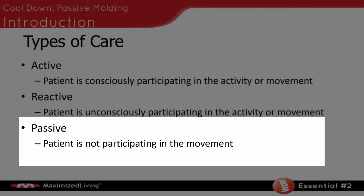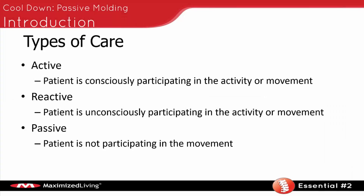The third type of care is something called passive care. Passive care is where a patient is not participating in the movement at all — a load or force is slowly and passively moving the body for them. Passive care has a very unique component and also has its unique benefits.